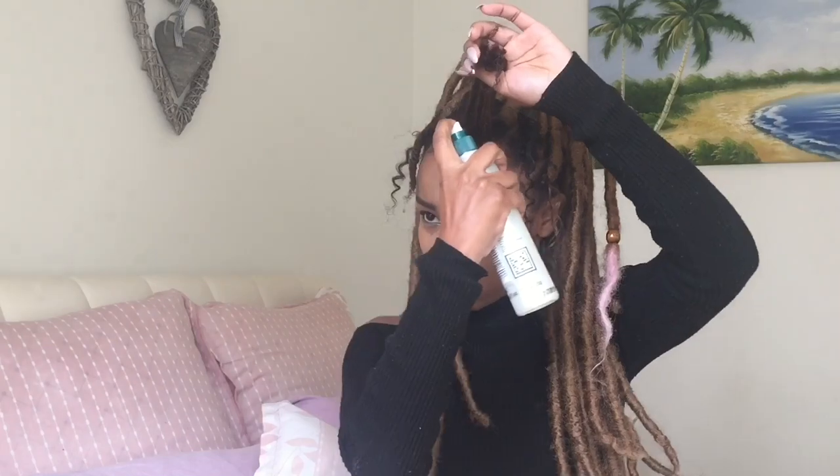I am starting off with freshly washed and conditioned hair. I've already sectioned out my hair into triangles, but you can do whatever shape suits you best. Right now I am putting on a generous amount of leave-in conditioner which I've mixed my own oils into. I'm planning on having this style for quite some time, so it's very important that my hair is moisturized and taken care of underneath this style.